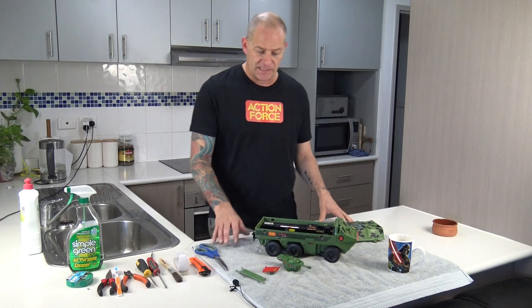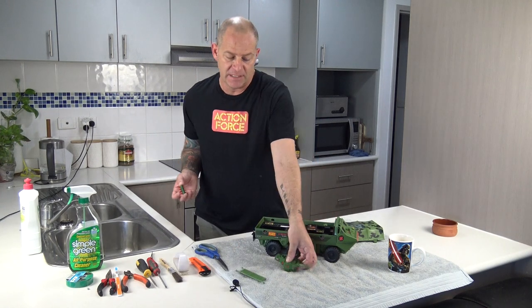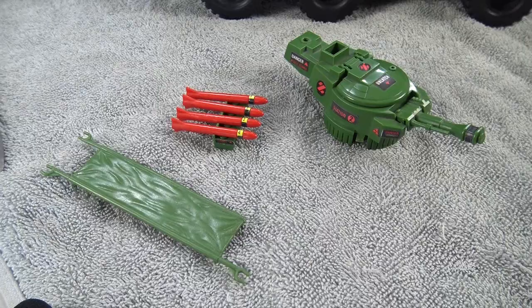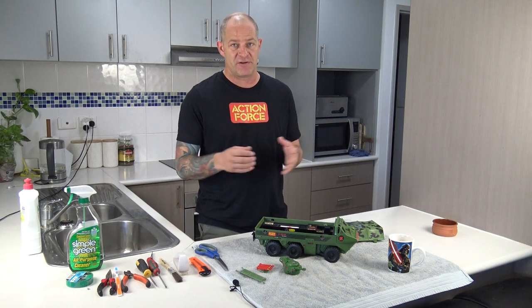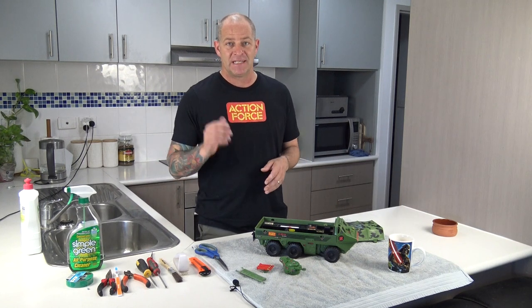The main thing we're going to show you today — for anyone who owns an ATC — is that the connection piece between the missile rack and the turret is often broken or missing. Today we're going to show you how to make a modified connection piece using four very simple pieces of Lego. It works really, really well, so if you take nothing else from this video, it's going to be worth watching through to the end. The first thing we need to do is get the vehicle all cleaned up, and the best way to do that is to fully strip it down.